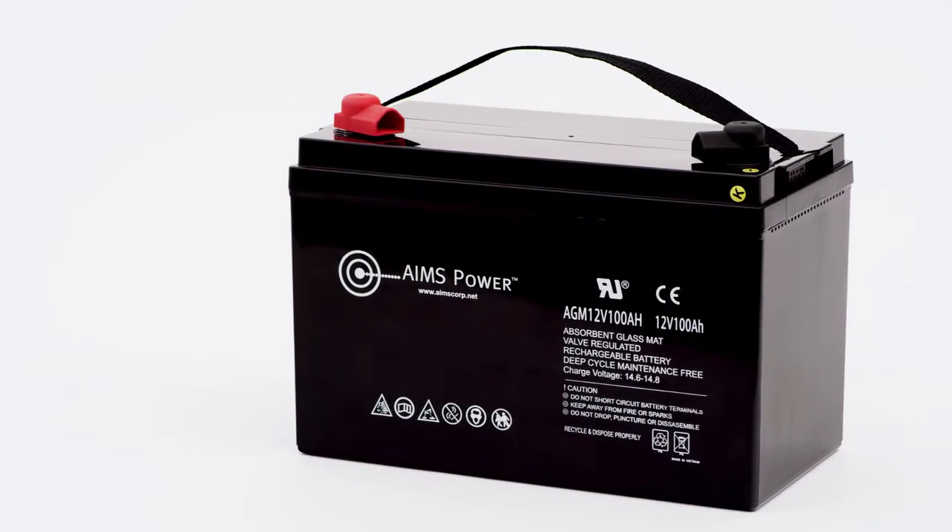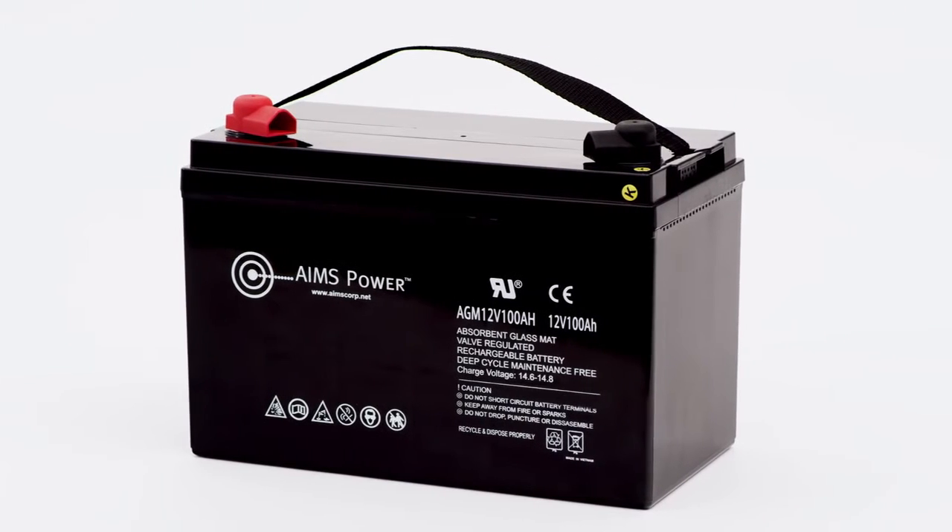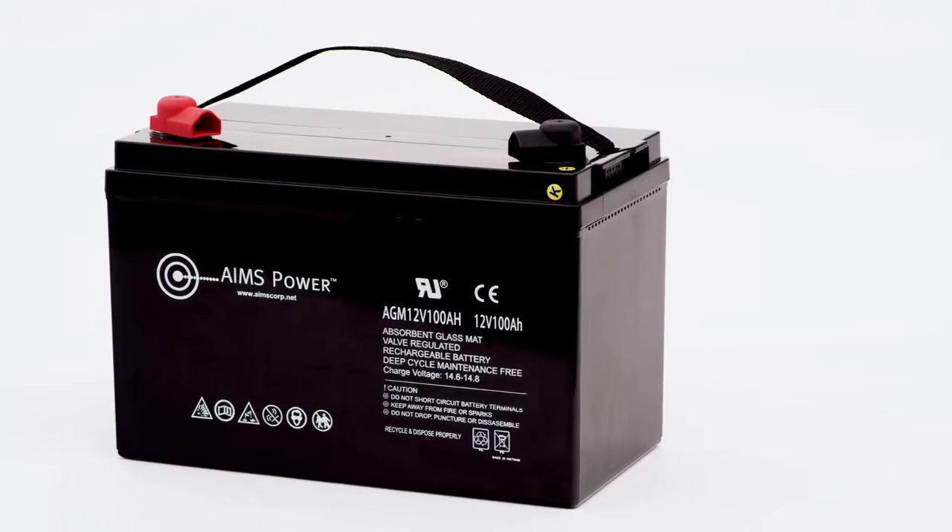heavy-duty, made-with-extra-thick lead plates battery provides 20% more cycles over other AGM batteries.